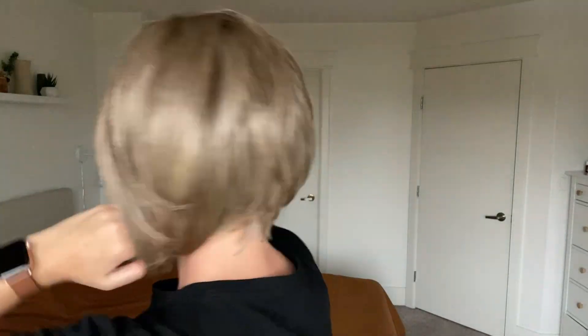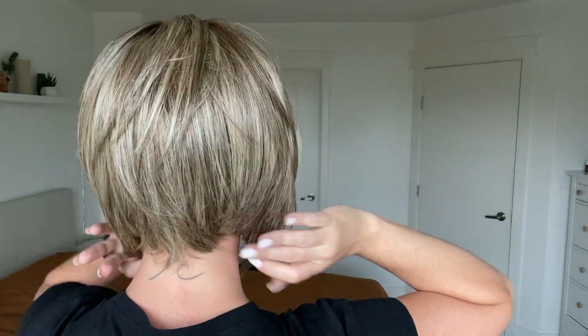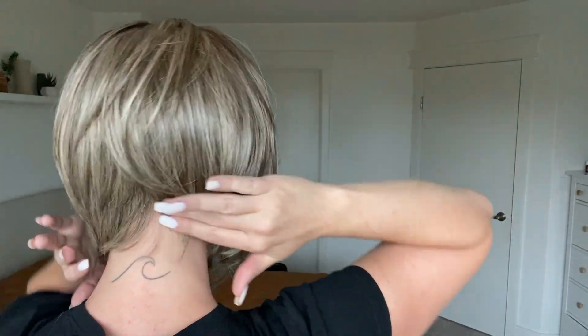From the nape, right about here, those pieces are three and a quarter inches long. You're also going to find that this is a very tapered look, with nice layers that taper at your nape.